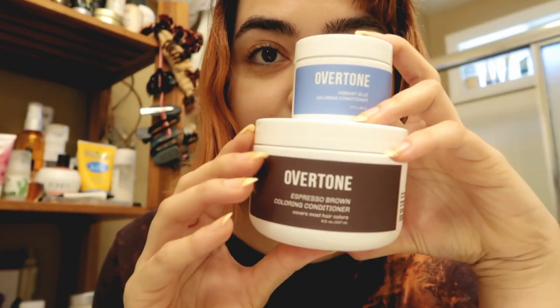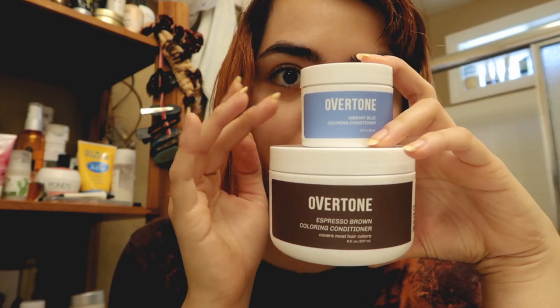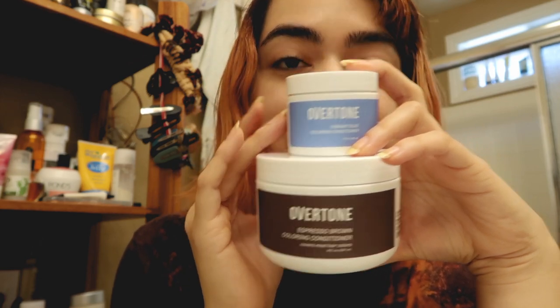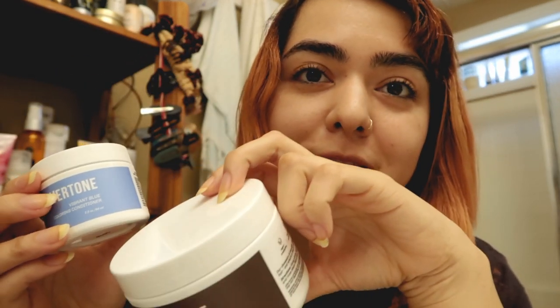It's just not what I wanted — I wanted something a little bit cooler. So I recently placed an order on Overtone and picked up two colors: espresso brown, which is the first time I've ever tried one of their more natural colors, and vibrant blue. My thought process: if you look at a color wheel, across from orange is blue, so I want to neutralize the orange with the blue.